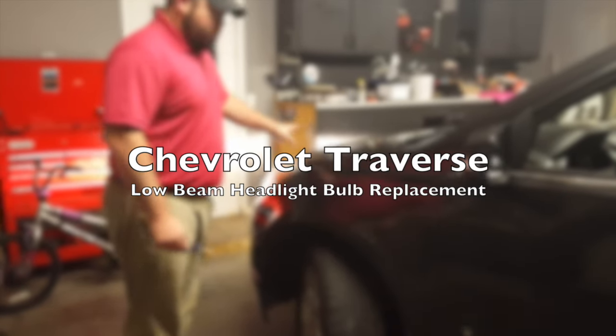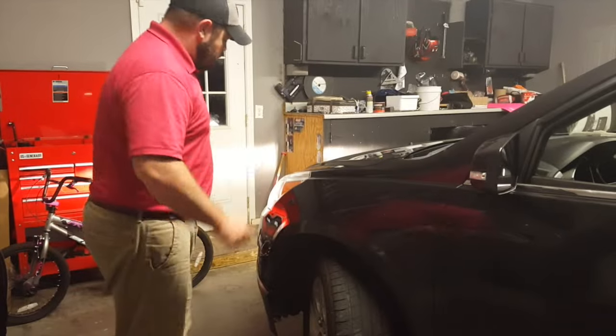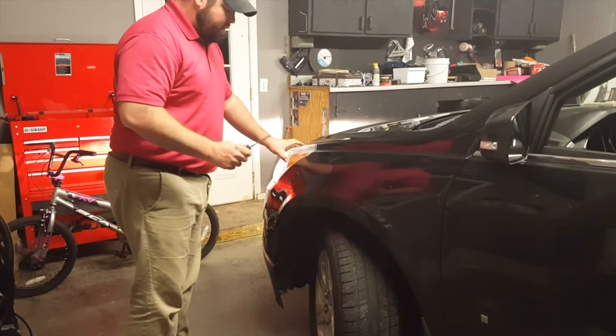Today we're going to show you how to change the low beam light on a Chevrolet Traverse. Real simple — a lot of people think you have to take the whole front fascia off to get to the low beam, and that's not the case.